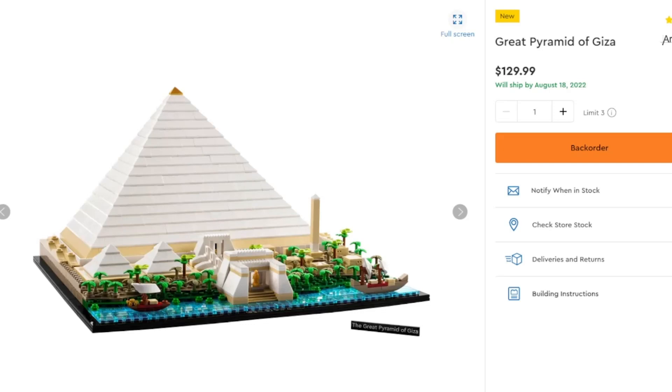Starting off with Architecture, we have the Great Pyramid of Giza, which is going to set you back $130. It comes with a good piece count of 1,476, which is pretty good. You get a nice pyramid with the big one itself, some smaller ones, some sphinxes, a little city with an obelisk, and some boats coming down the river with a bunch of greenery.